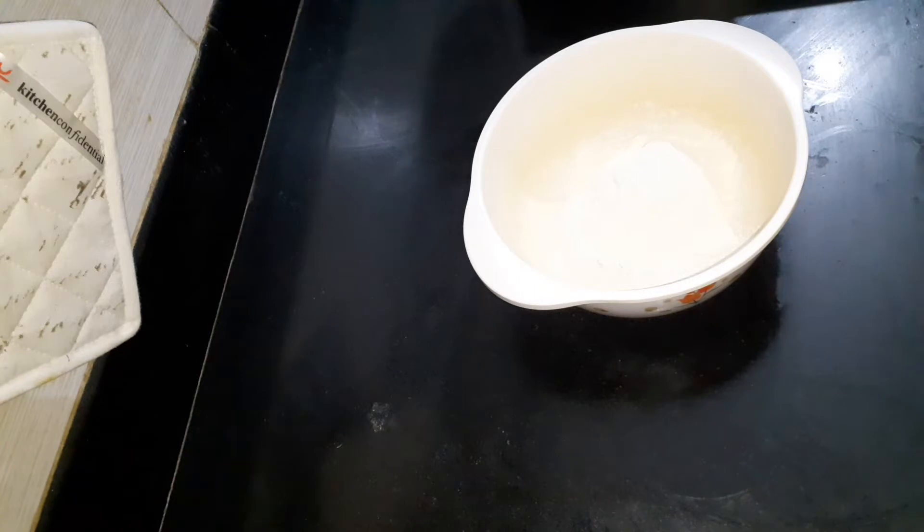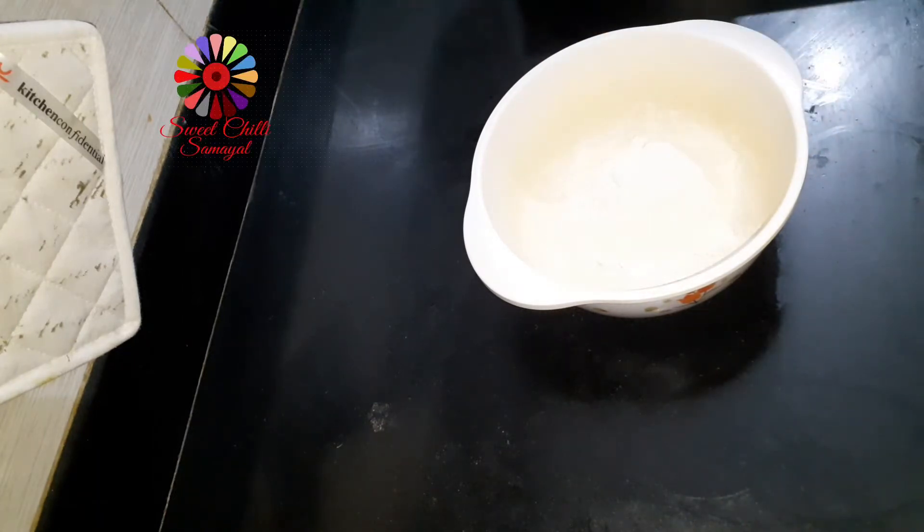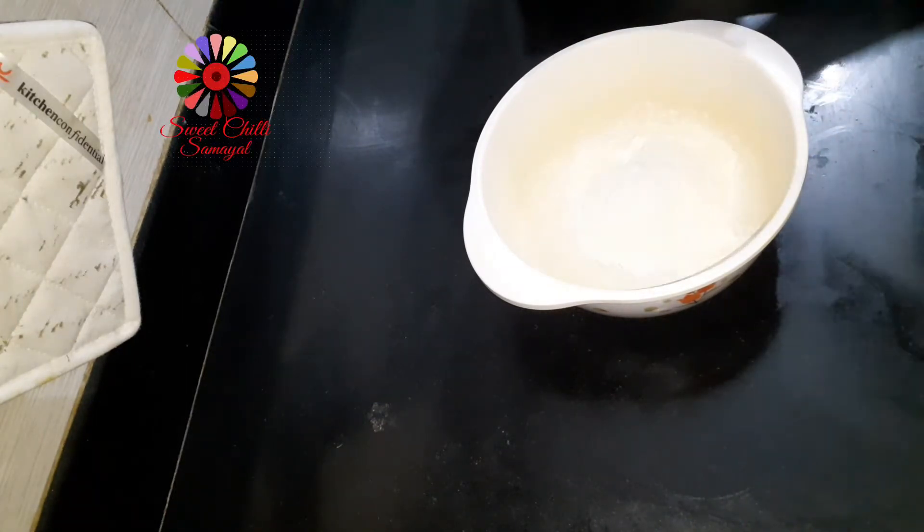Now let's cook it. Please use a little bit of cup and mix it. Put a little bit of cup in a bowl. You can put it in a bowl if you are not going to use cup.